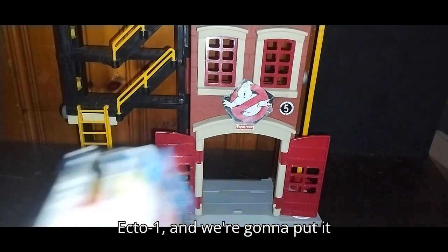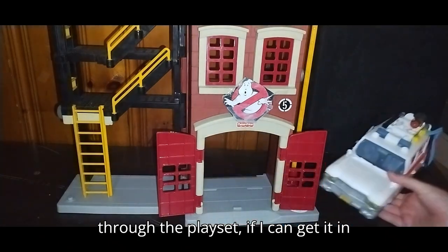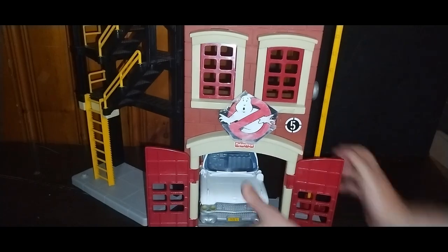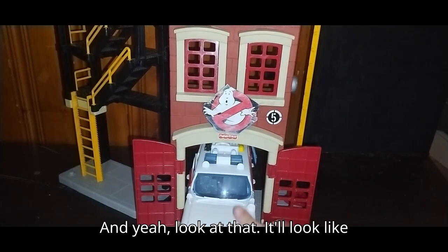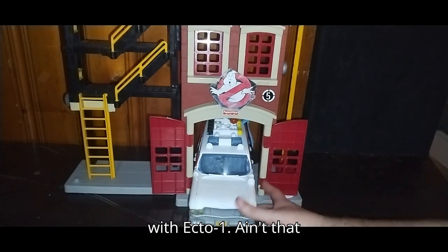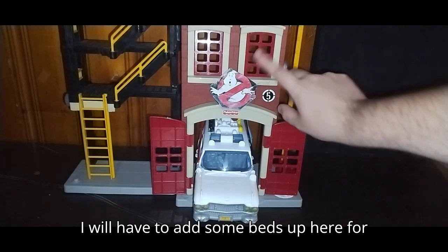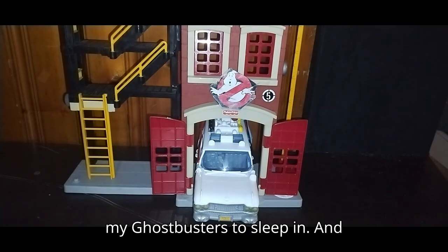Now I'm going to get my comparisons out. Here is the Ecto-1, and we're going to put it through the playset — if I can get it in there without knocking anything down. And yeah, look at that. It'll look like it's actually coming out of the firehouse, the Ecto-1. Ain't that amazing?